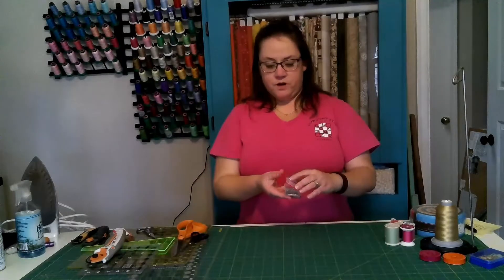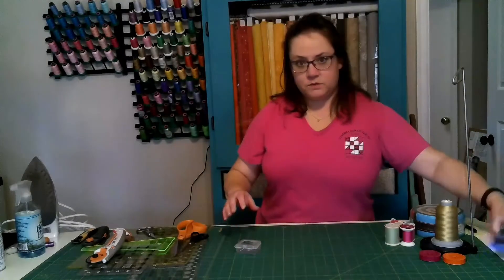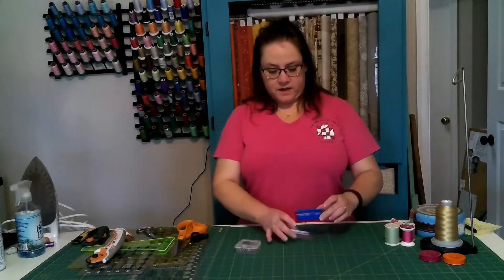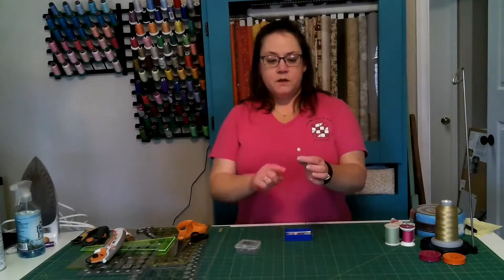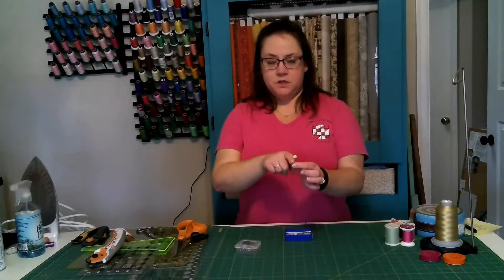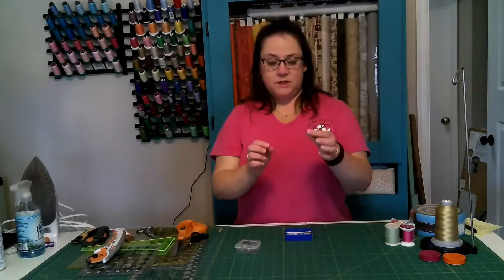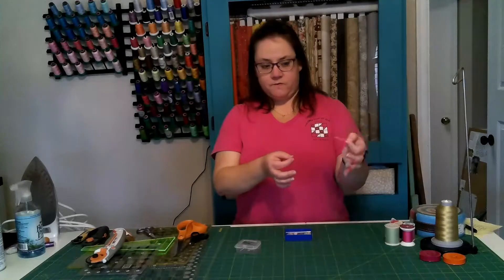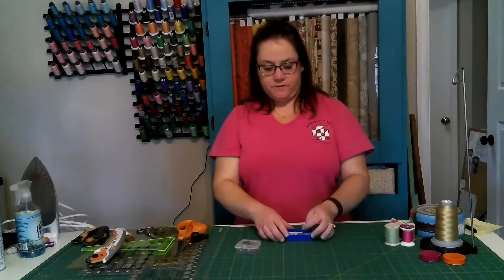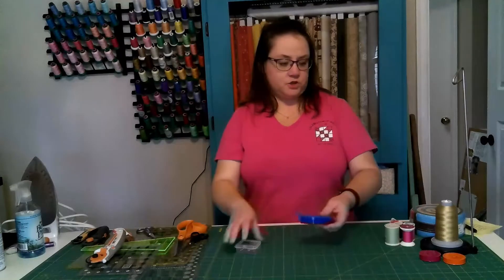They won't distort the fabric as you move it along — it'll stay together. These don't have any head on them, which if you have carpet in your sewing space I don't necessarily recommend, because I stepped on one once and it was not good. After that I started using plastic flower-headed pins. The actual pin portion is about an inch and a quarter long, and they're also very thin so they won't distort the seams.